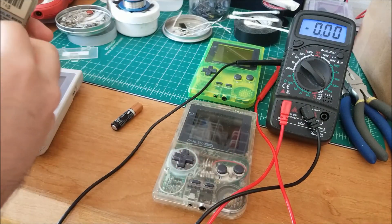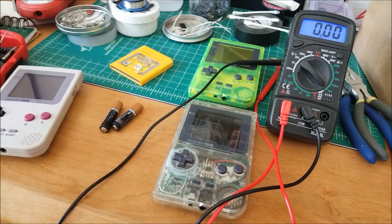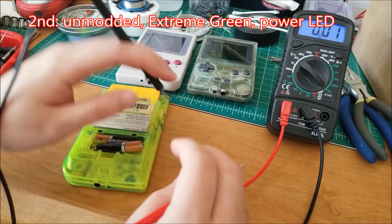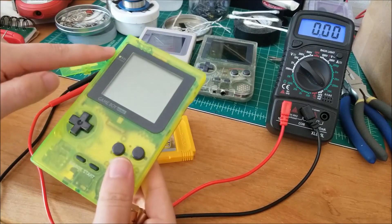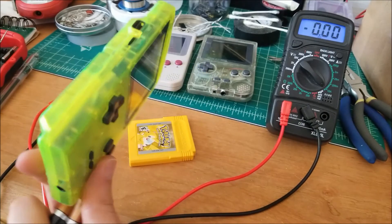Now let's switch over to the extreme green one, which is actually probably my favorite Game Boy Pocket right now. This looks like nominally about 10 milliamps more — it peaks at about 120. So I'll call that 120 milliamps. Basically the LED consumes about 10 to 20 milliamps, it looks like.